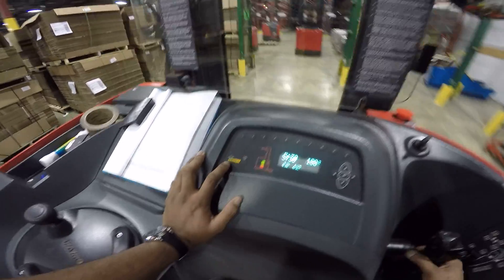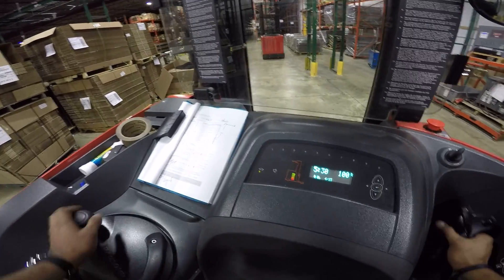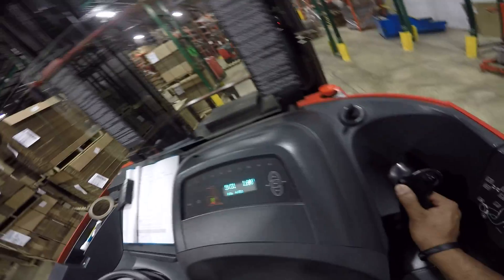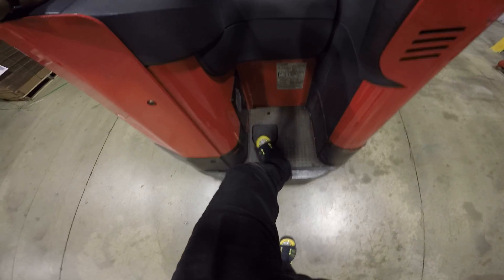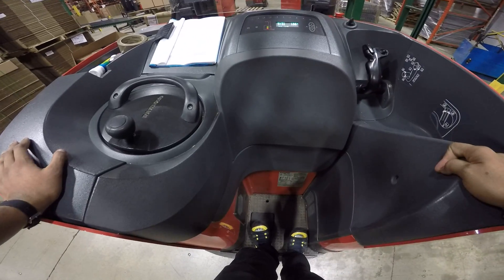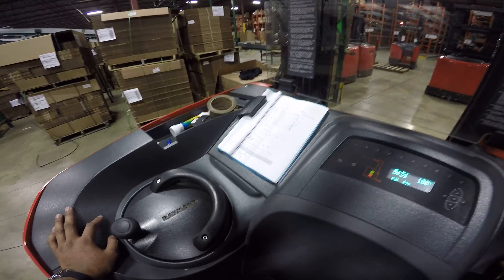This is the battery indicator, and this is the speed indicator. Turtle is slow, rapid is fast. After checking all your controls and parks, you also want to check the machine's braking. The deadman switch is here — you drive forward and then release it. If the machine stops, you're good to go. If the machine doesn't stop in a fair amount of time, something is wrong.